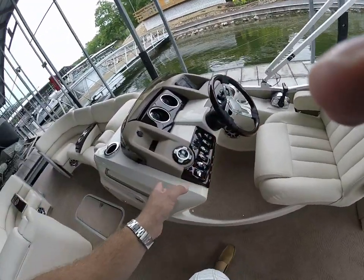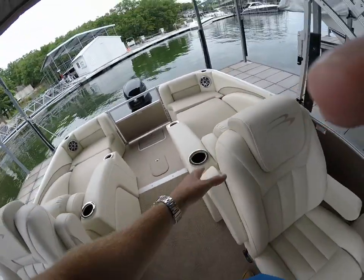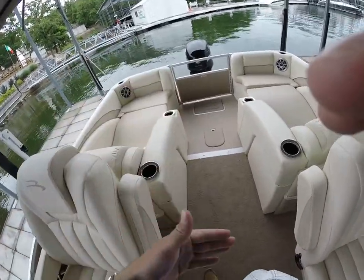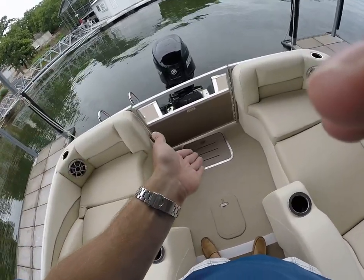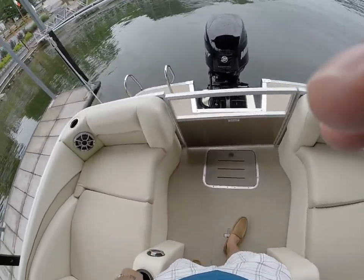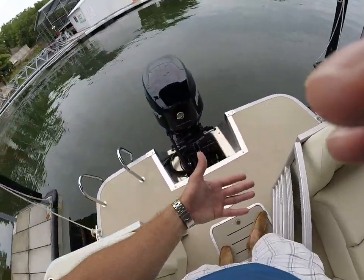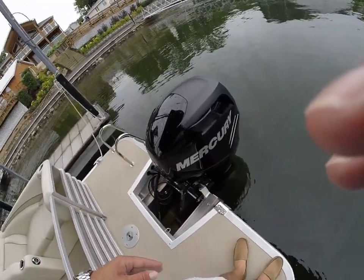This one has the lighted speakers, which is cool. Lighted cup holders here in the back as well. As you can see we've got our dual loungers here in the back. We do have dual batteries as well. You do have the in-floor center tube fuel tank — I think it's like a 60-gallon fuel tank in the back.